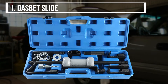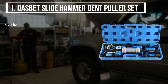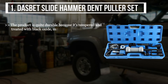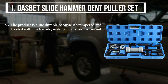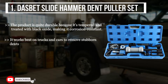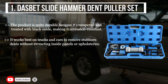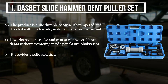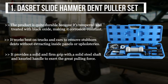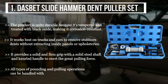The first product we have is the Dasbet Slide Hammer Dent Puller Set. The product is quite durable because it's tempered and treated with black oxide, making it corrosion resistant. It works best on trucks and cars to remove stubborn dents without extracting inside panels or upholsteries. It provides a solid and firm grip with a solid steel shaft and knurled handle to exert great pulling force. All types of pounding and pulling operations can be handled with ease at your home.